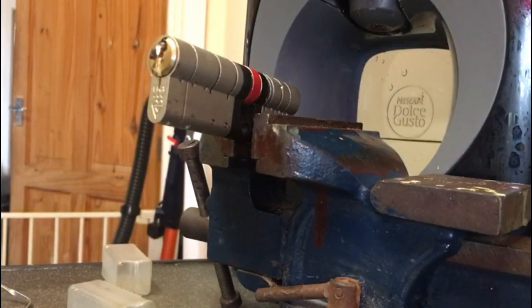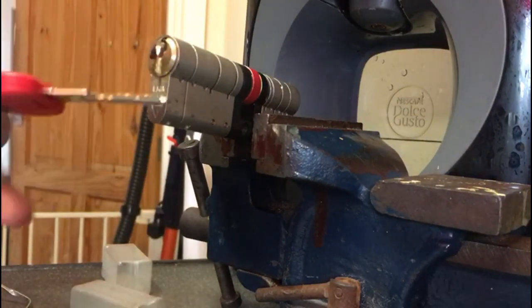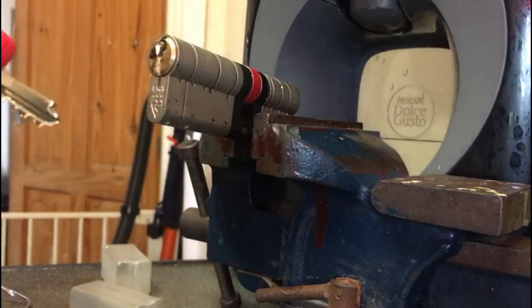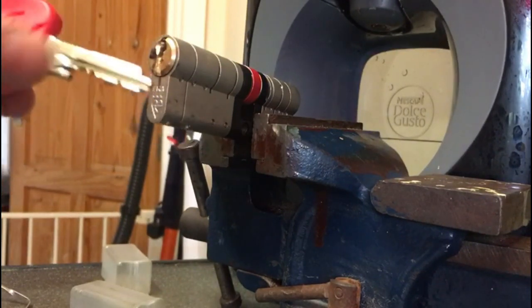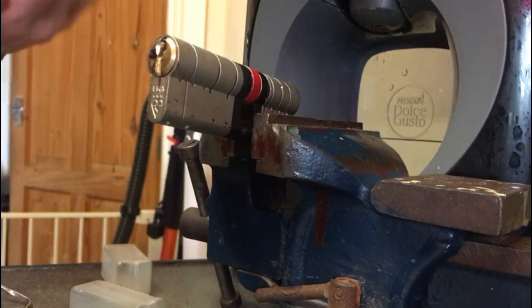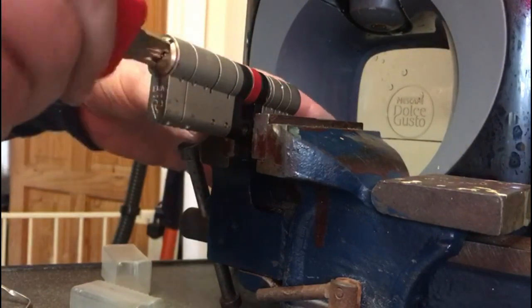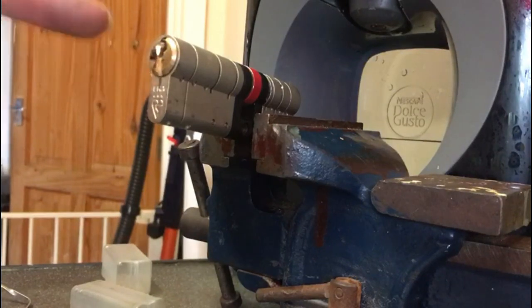Hello, this is Seth from Fortress Locksmith. I've already done a video on picking the Abacet ATK, so I thought I'd do one on picking the ERA Fortress. This one is brand new out of the box and I've practiced it a few times — it does pick but it's a lot more difficult than the ATK. This is the key and as you can see it's got a cut-off there, which picks up the cam but only the thumb turns, so you don't need to worry about picking up the cam in double euro cylinders.